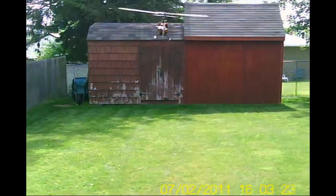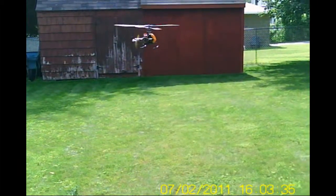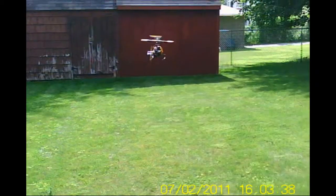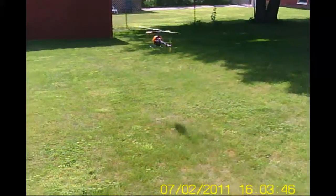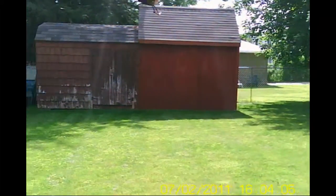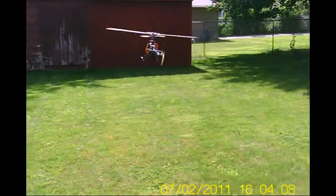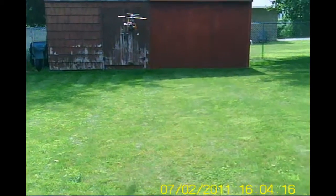I didn't get rid of the wobble but the tracking is fine. Just want to see about my power loss. At the low head speed I get tail bounce when I do a pitch pop, so I put it on high. Just worried about the power loss right now.